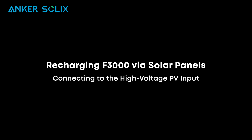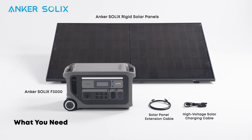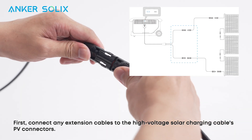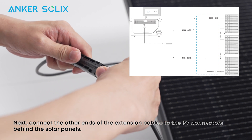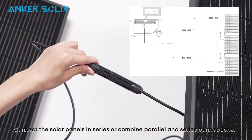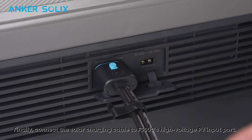Let's see how to recharge the F3000 with solar panels using the high voltage solar input. The voltage range for this port is 11 to 165 volts with 17 amps max. Make sure the total open circuit voltage for the solar panels does not exceed 165 volts. First, connect any extension cables to the high voltage solar charging cable's PV connectors. Next, connect the other ends of the extension cables to the PV connectors behind the solar panels. Connect the solar panels in series, or combine parallel and series connections. Finally, connect the solar charging cable to the F3000's high voltage PV input port.